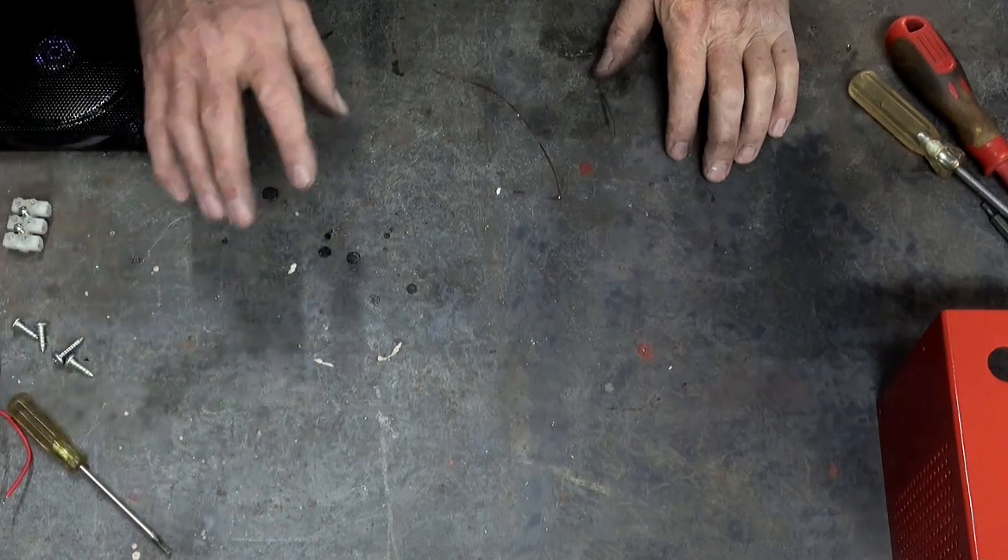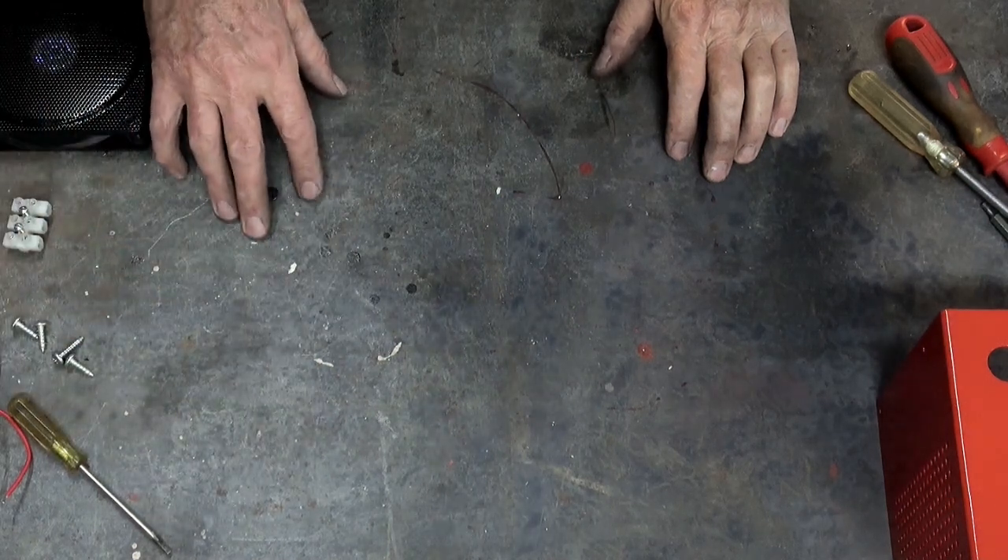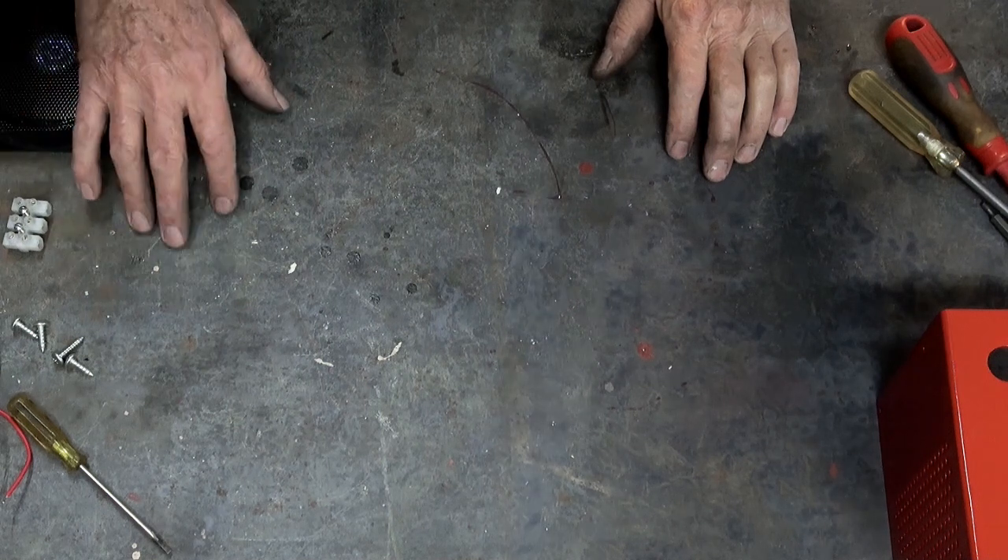Okay, welcome back. So what we're going to do today is we're looking at all the electrical components that make up the rear end of this spot welder.